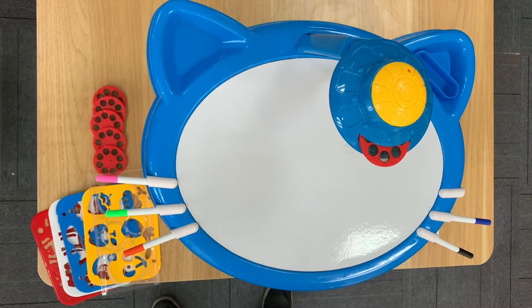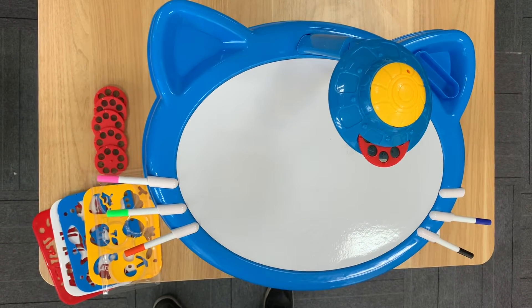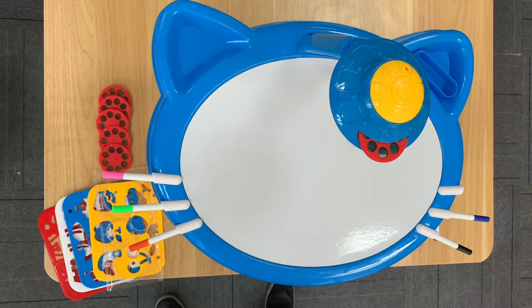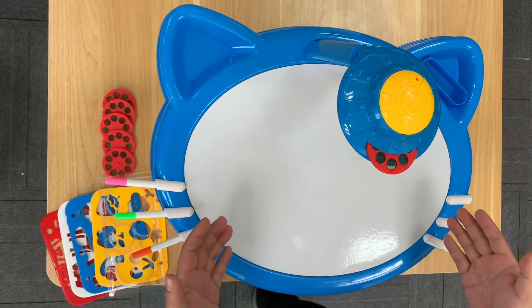Hello and welcome to a video of our children's UFO style projector slash whiteboard set. It's a big set, but very straightforward to install.